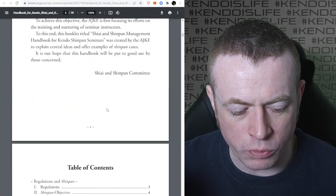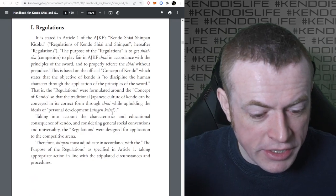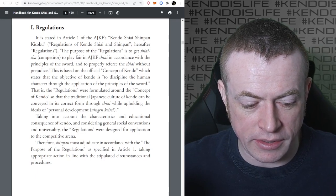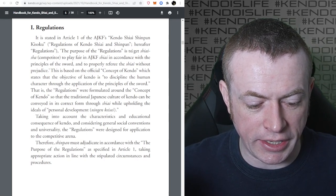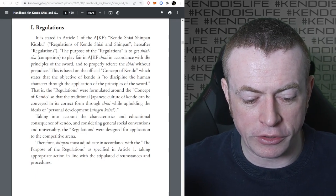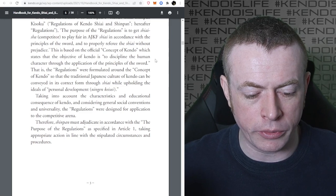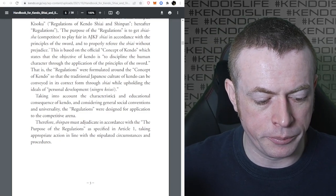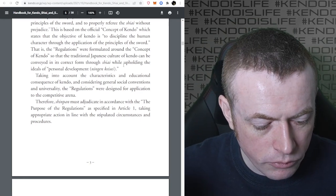There's a bit of an introduction - I'm not going to go super in-depth. This first bit tells you what the purpose of the regulations are: to make sure that the Shiaisha - the competitor - plays fair and that the Shiai is done in accordance with the principles of the sword, and that referees properly referee without prejudice. It's based on the official concept of Kendo, which states that the objective is to discipline the human character through the application of the principles of the sword.